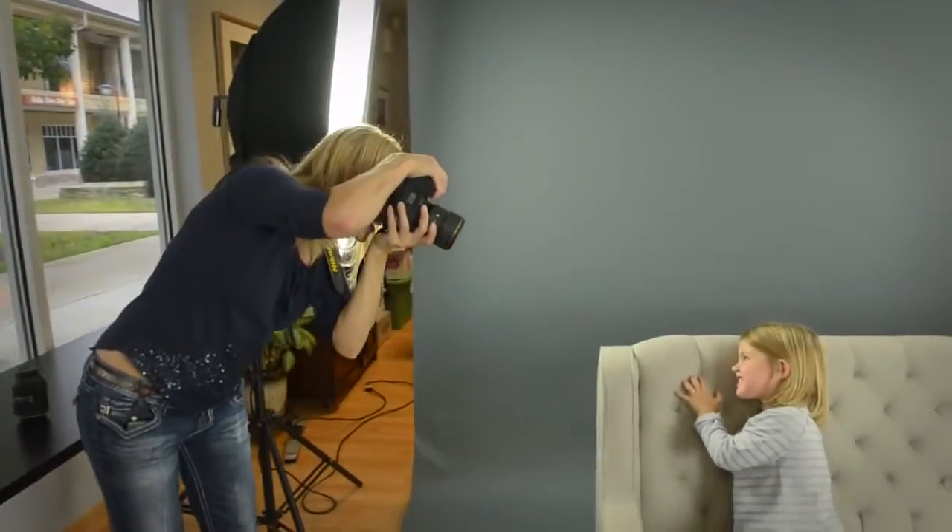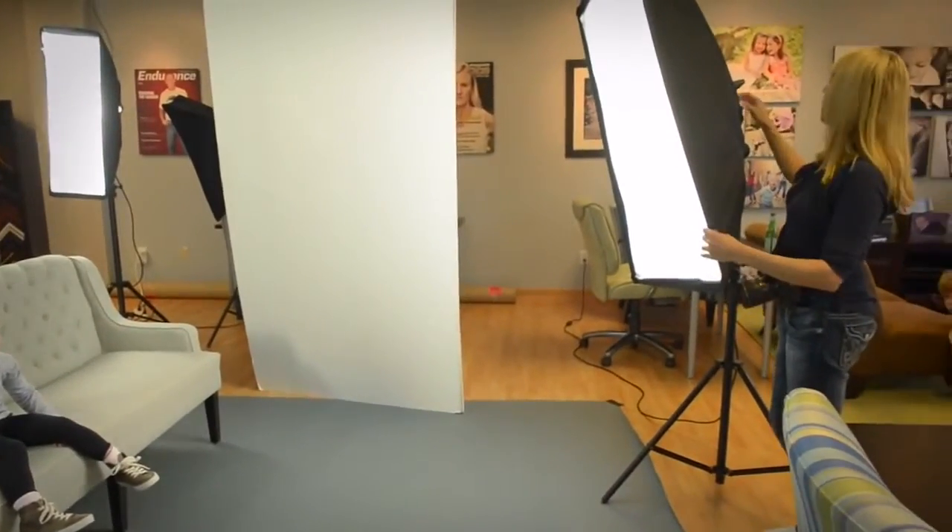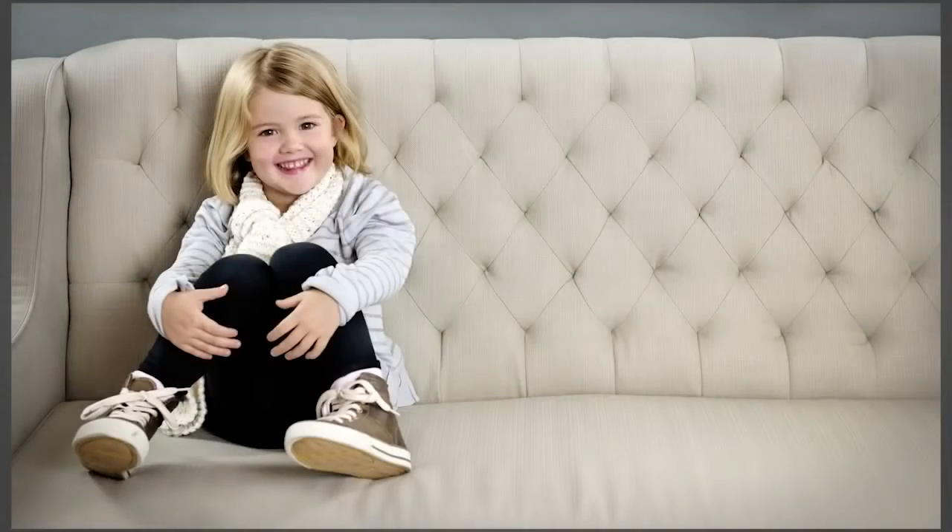In this episode of Redefine, I show you how to rather quickly pull together a simple, broadly lit lighting configuration for a studio or in-home shoot.